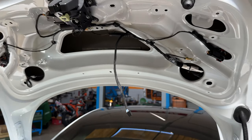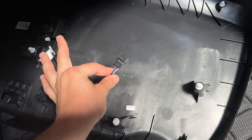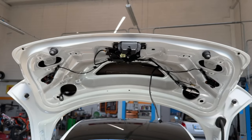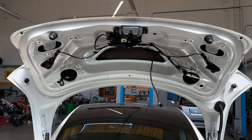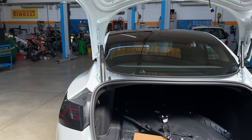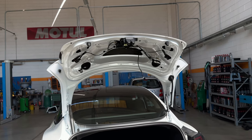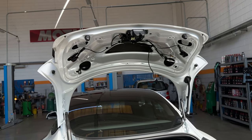Un'altra cosa che consiglio è di staccarlo direttamente dal connettore principale e non attraverso altri connettori, perché poi diventa difficile anche ricollegarlo. Siccome è un lavoro che richiede davvero molto tempo, cercate di non farlo alla carlona, ma affidatelo a gente che sappia metterci mano, perché per quanto possa sembrare semplice in realtà non lo è.